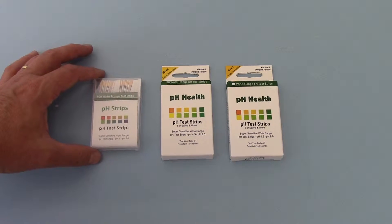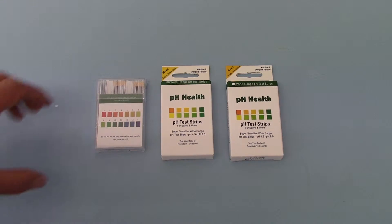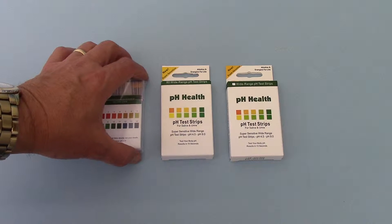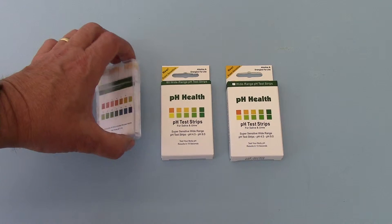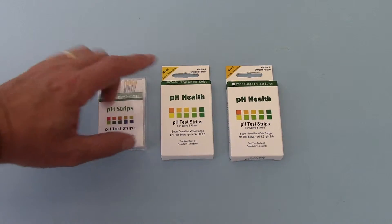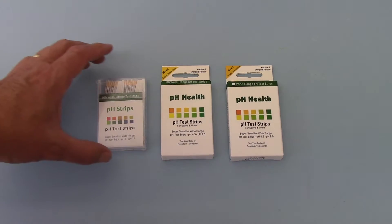The wide range pH test strips use a single pad color comparison, which is usually adequate within those ranges since you're only going up or down by one. But when you get to the more specific and accurate tests — the two packs on the right — having a dual pad or double pad comparison really increases both the ease of use and accuracy, allowing you to differentiate to a much more specific level of pH.